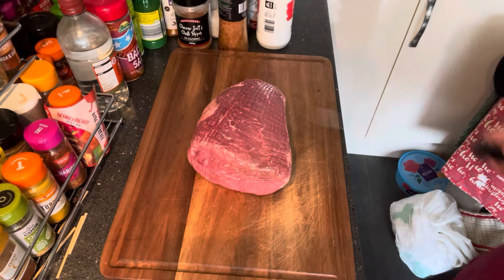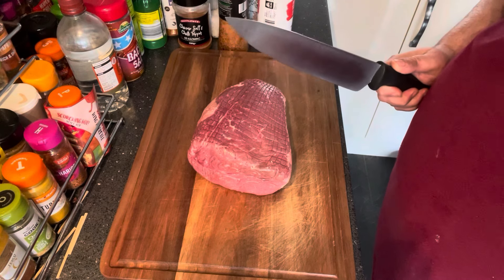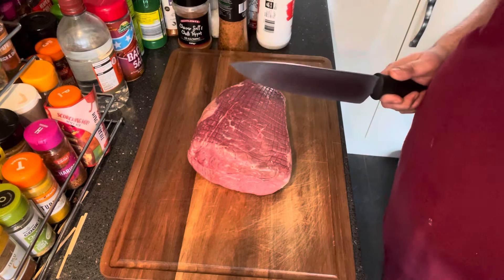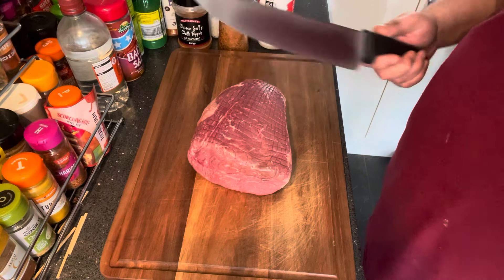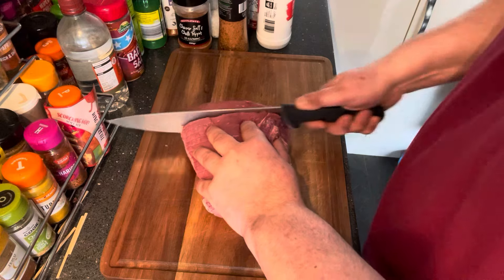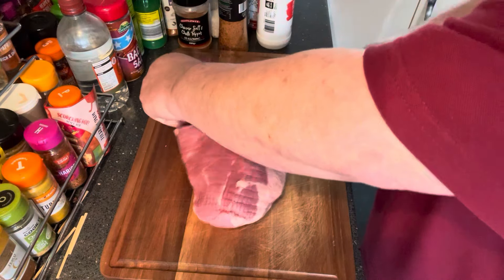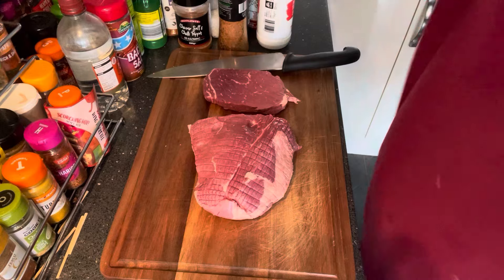Here it is. What I'm going to do with this is cut it into little chunks. We're going to cook this off in the pan first, get it all nicely browned, then transfer it into the slow cooker with the Mackeson, stock, and everything else. Let it slow cook for a few hours, then get it into a pie dish with the pastry. It's got a lovely bit of marbling through there as well.